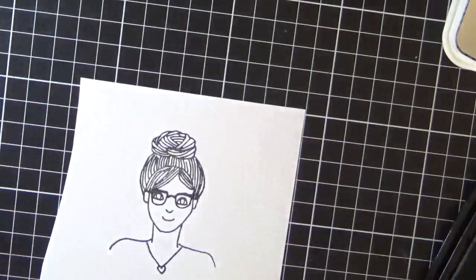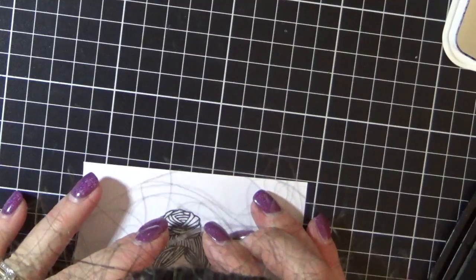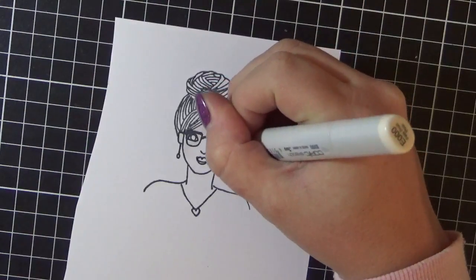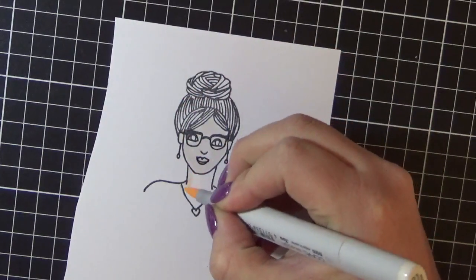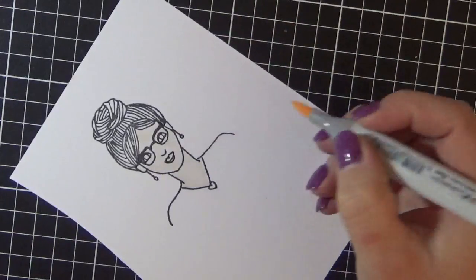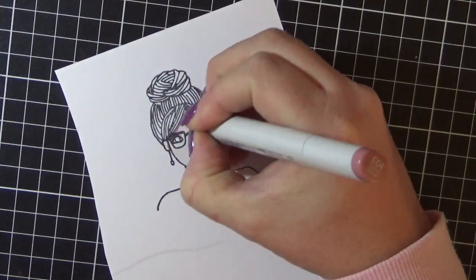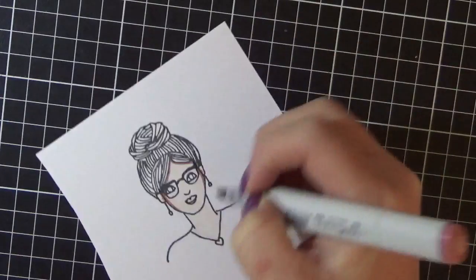Popping on the glasses, and lastly I'm just adding the earrings. I accidentally knocked it off screen there. I'm using my Copic markers to color the image up. I did use Memento Tuxedo Black so it is Copic safe. I'm using E000, E00, E21, E11, E04, and R20 for the cheeks. I've just sped this up a little bit — I'm sure you guys don't want to sit there and watch me fiddling with the Copics all the way through.